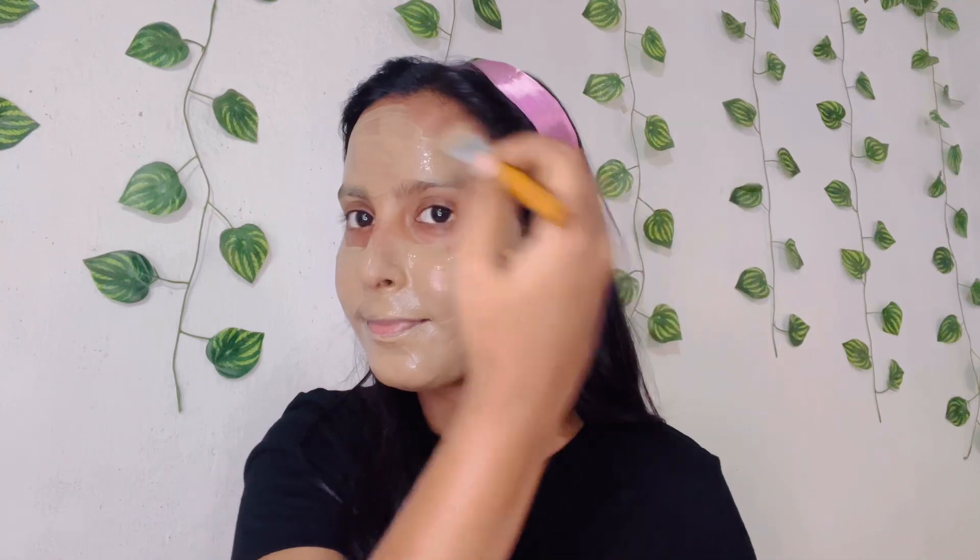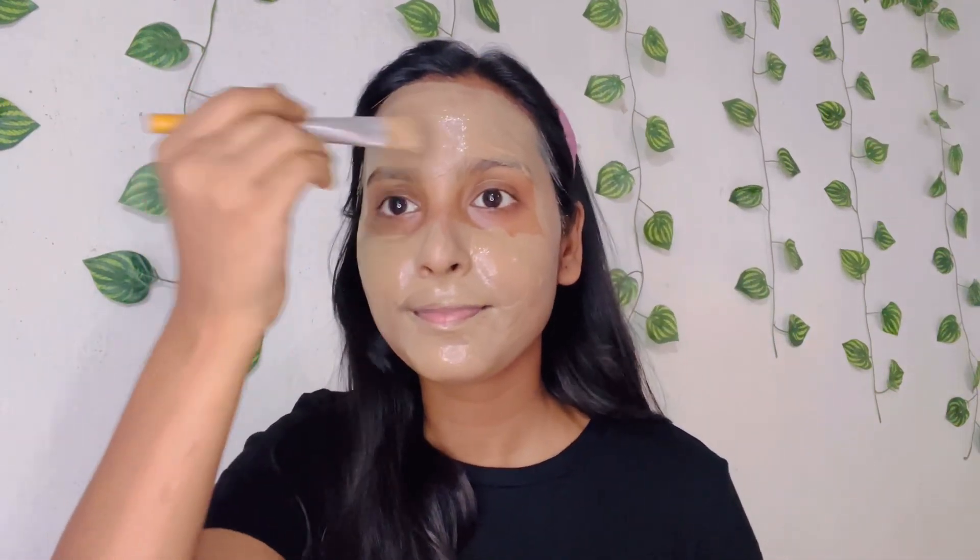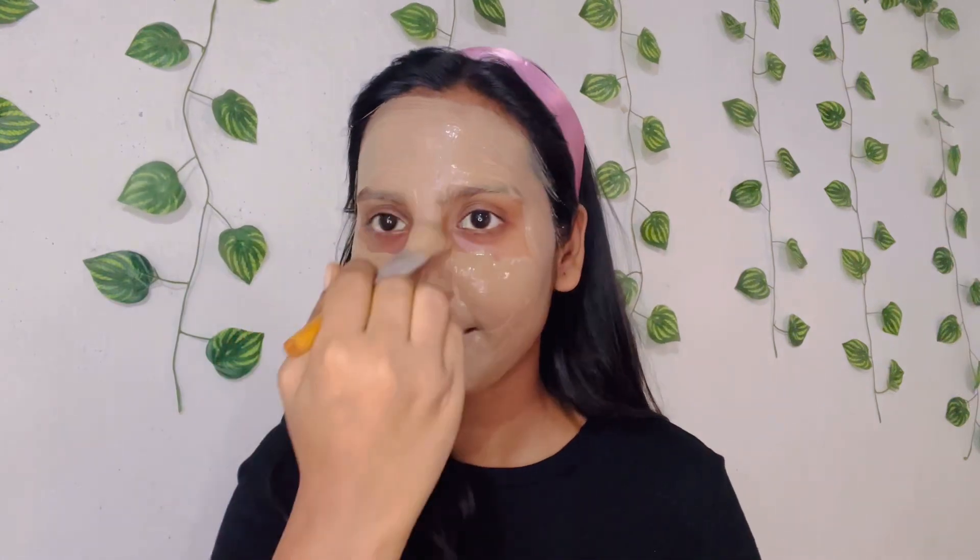If you want glowing skin, you can try the pomegranate and beetroot pack. If you have acne or pimples, there's a pack for that. If you have oily skin, there's a variant for that too. And if you have dullness, you can use a pack for hydration.